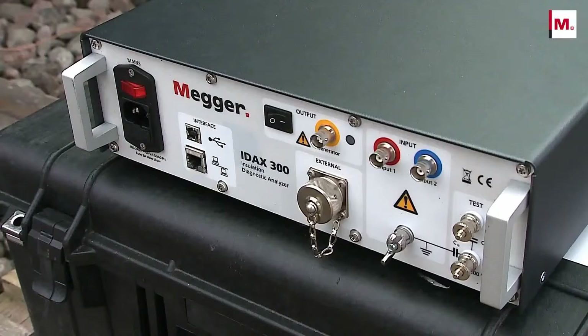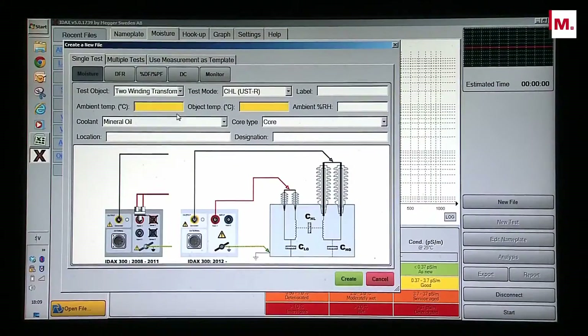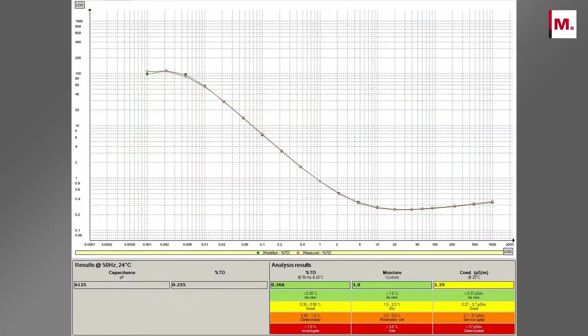The test is easy to carry out. Connect three cables, enter the insulation temperature and start the test. When the test is finalized, the data is automatically analyzed and presented.